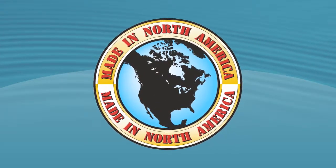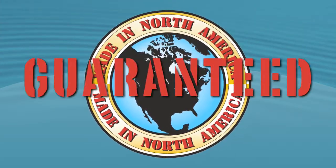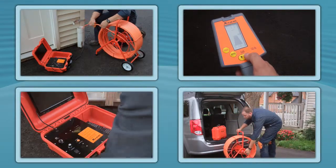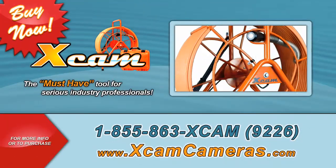Made in North America, the X-CAM's quality and price are unbeatable and guaranteed. Don't waste money on substandard equipment when the X-CAM has everything a professional plumber needs at a price that can't be beat. To purchase your X-CAM today, call 1-855-863-X-CAM or visit www.xcamcameras.com.